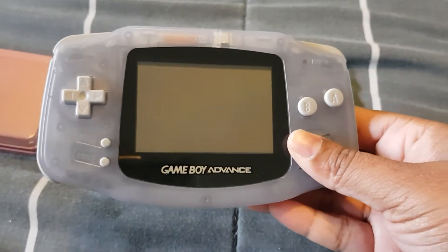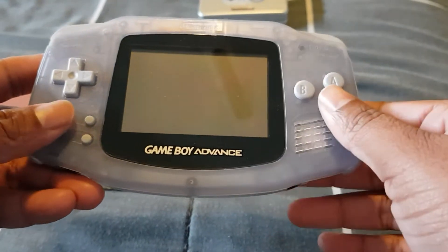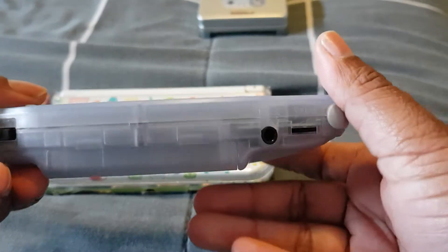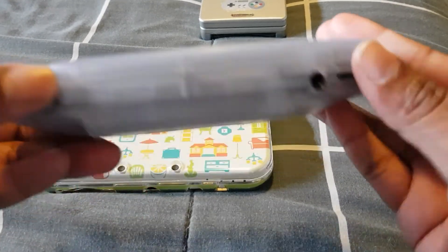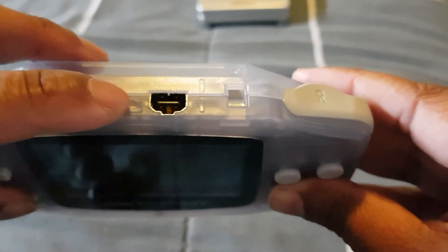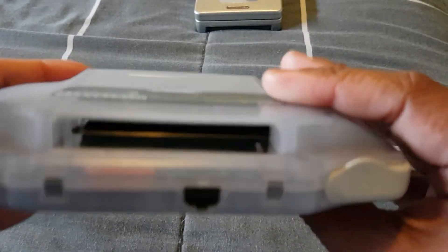Here we have my Game Boy Advance. I like the feel of this one, but it doesn't have a backlit screen so it's hard to see in the dark. It has the directional pad, A and B buttons, a speaker, start and select, a volume slider, and a headphone jack on the front. On the sides you have the on/off button, volume, and L and R buttons. The cartridge slot is at the back, along with where the charging cable goes.